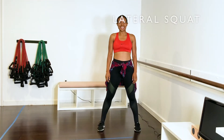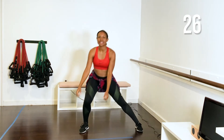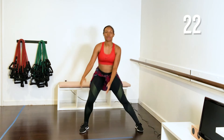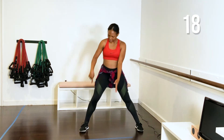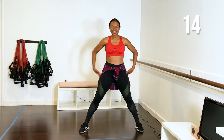Next, we're going to take those squats over to the side — we're going to work laterally. If you have weights, you can grab those, or just move the arms or keep them still. Going to one direction first for 30 seconds. Press the weight down through that heel. Tight core, squeezing your glutes.